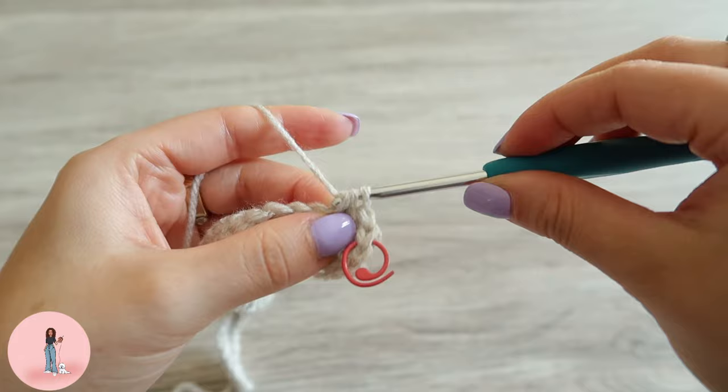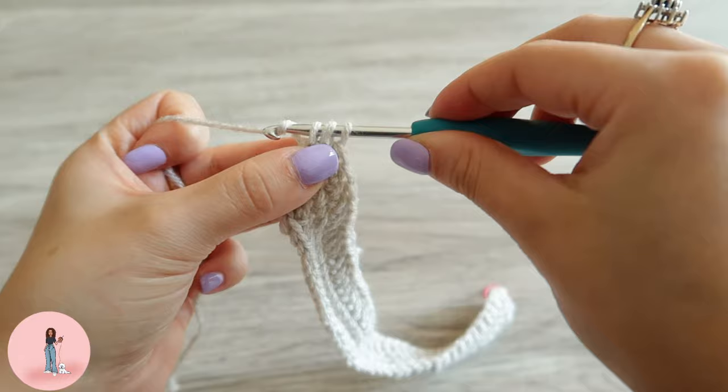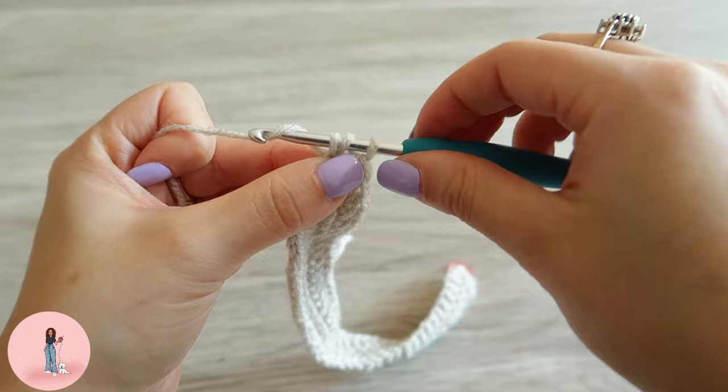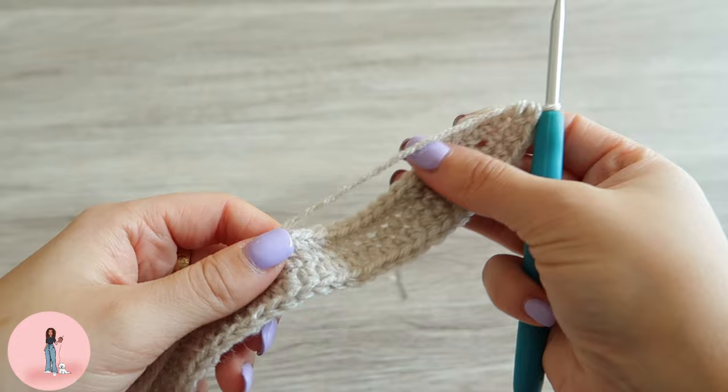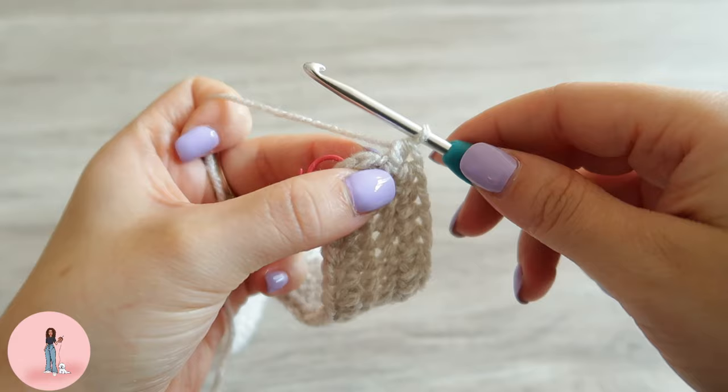Now we're going to do a half double crochet increase: just half double crochet into the next stitch — that's one — then go back into that same stitch — that's two. Then we're going to half double crochet in each stitch until we reach our last stitch, and we're going to do another increase in that final stitch.